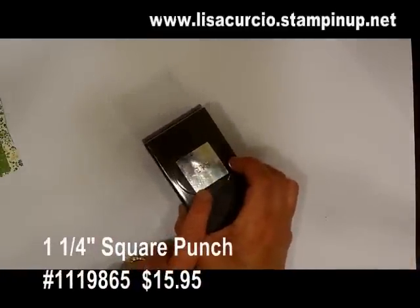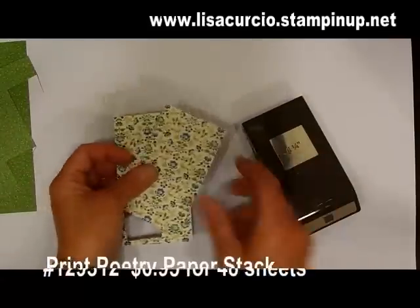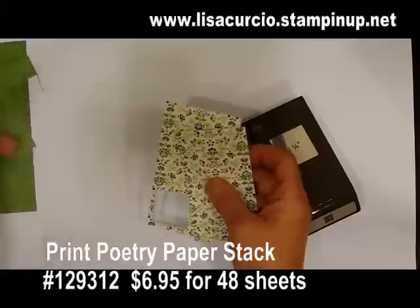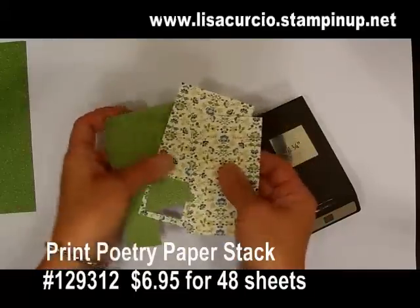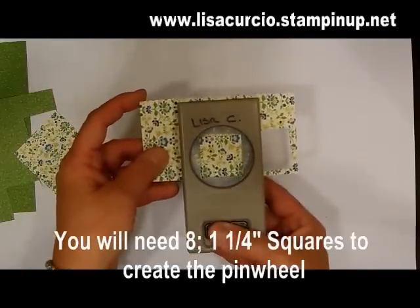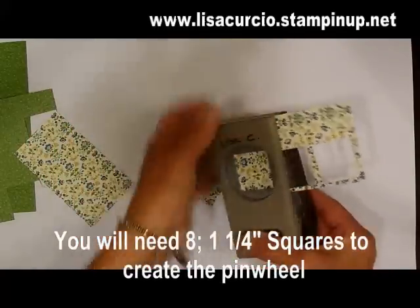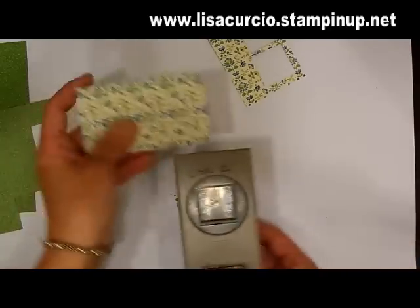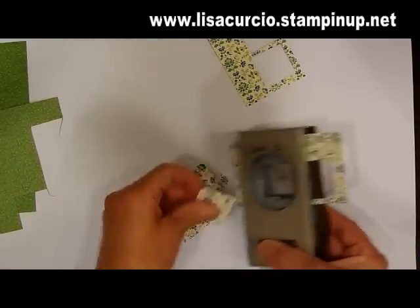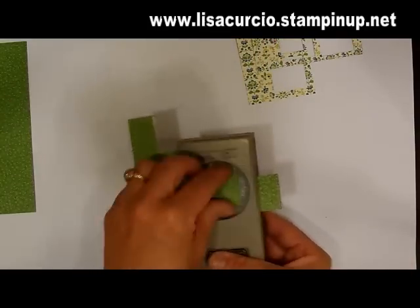You're going to need a one and one quarter inch square punch and designer paper. The great thing about the Stampin' Up! designer paper is it's double-sided. Here are some scraps I'm going to be punching from today. You're going to need eight pieces entirely, but since I'm going to use two different papers, I'm going to do four and four — four from this flowered pattern and four more from the solid green pattern.